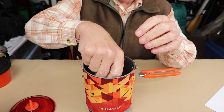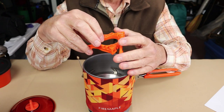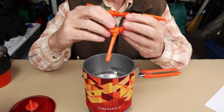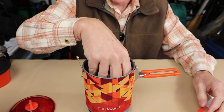Inside this system it came with a gas canister stand, which helps to make it more stable when everything is set up. Your gas canister — either the 8-ounce or the 4-ounce — will sit on top of that on the ground.